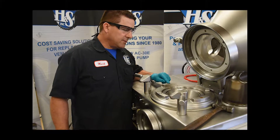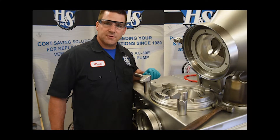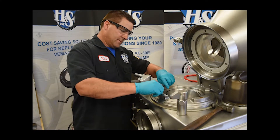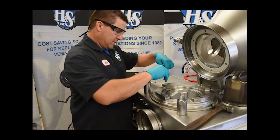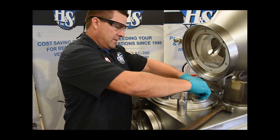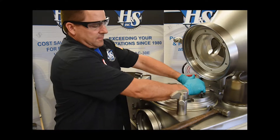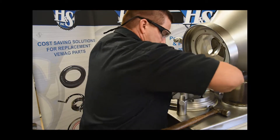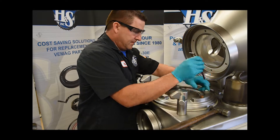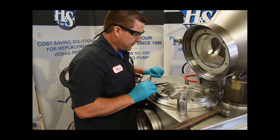Next we're going to go ahead and remove the four socket head cap screws that hold the catch ring in place. You're going to need an eight millimeter Allen wrench for that. Go ahead and break them loose in a crisscross pattern, trying not to distort the catch ring. There are your four bolts.